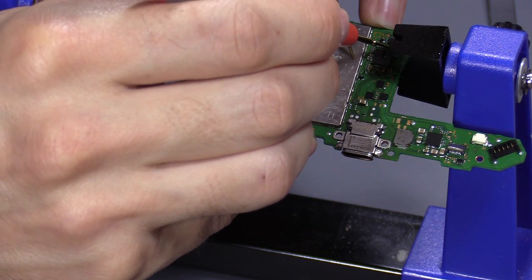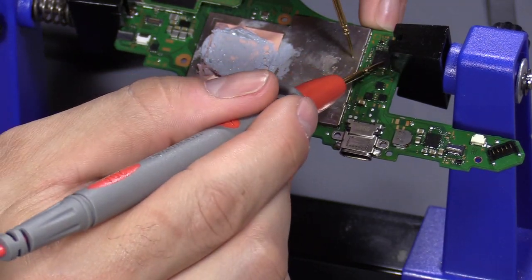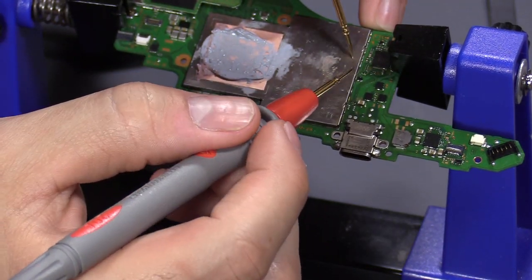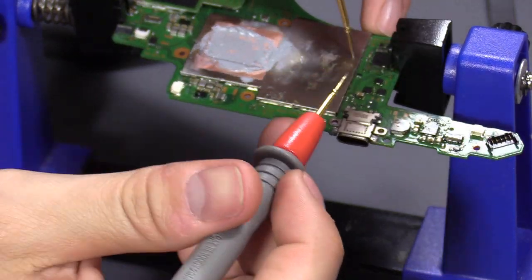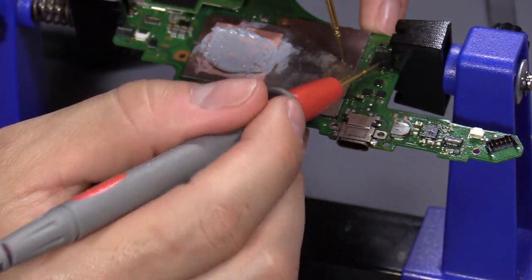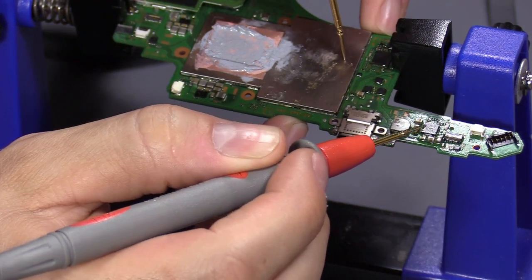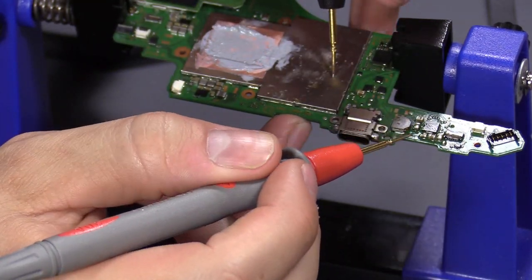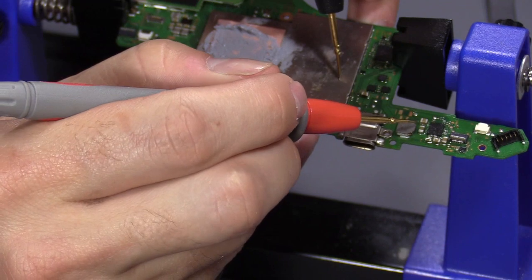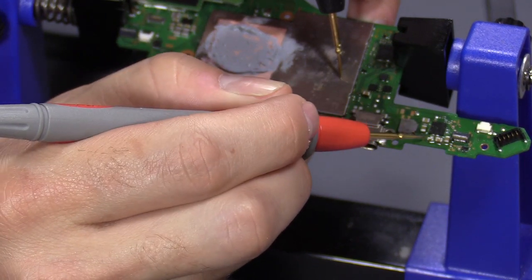These capacitors look good. The IC — I don't think it's bad, but I'm not 100% sure. I don't know if I have that IC — probably not. This I think is for the audio/video, not 100% sure, but I'll check those anyway. Everything checks out okay.